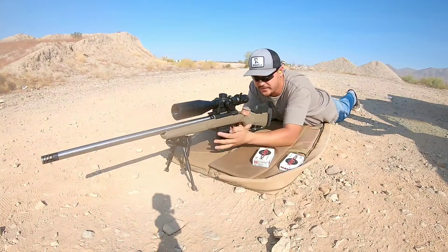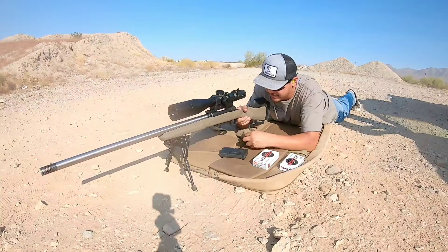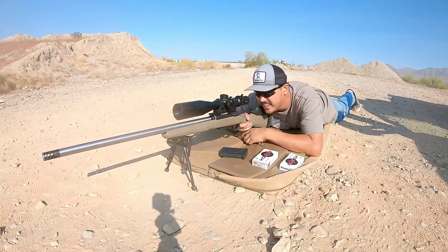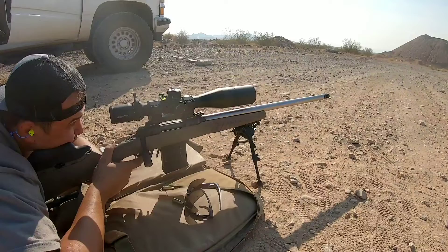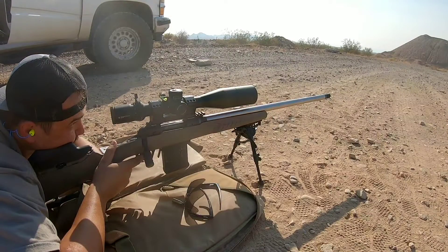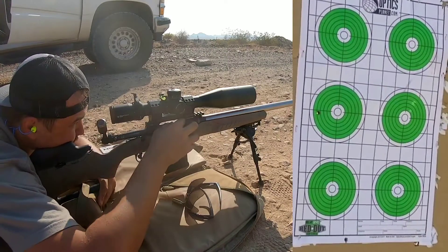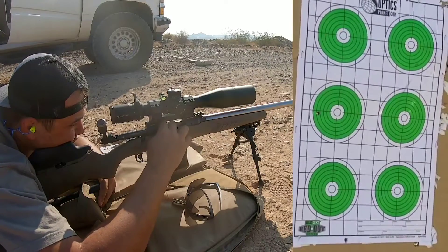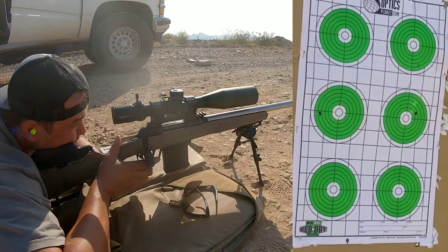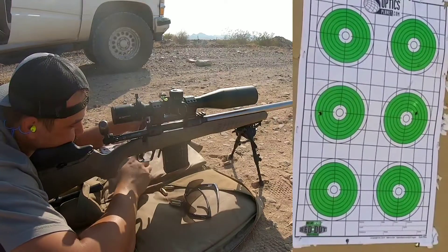Both barrels are fresh off the lathe — not even one shot down the barrel. So we need to go ahead and sight these in at 100 yards. Take the first shot and see if we're on paper. I'm on paper. Let's see if we can shoot a group.